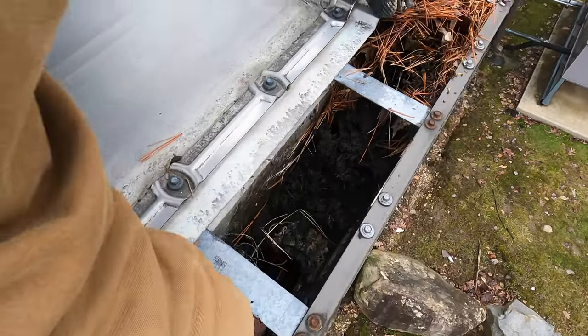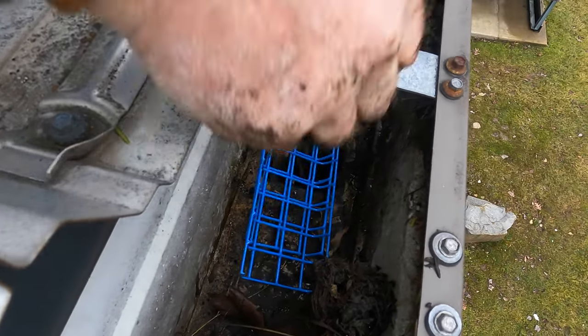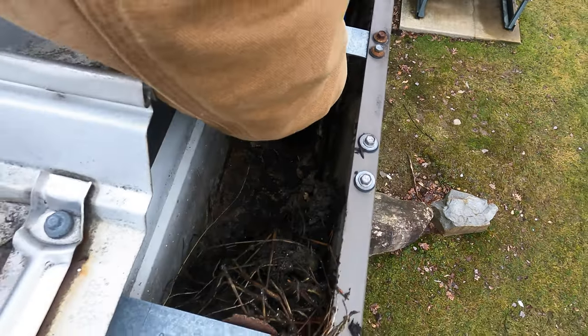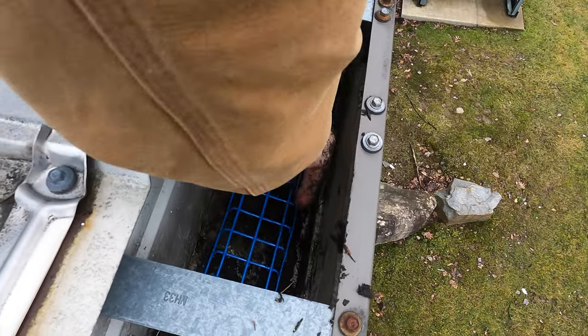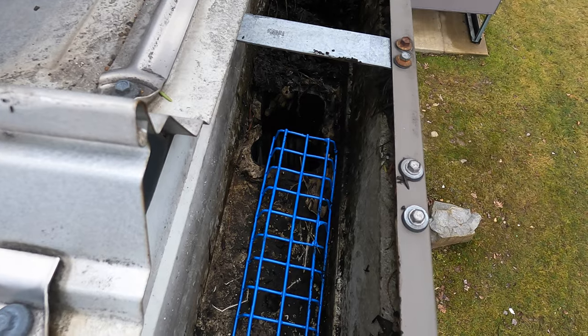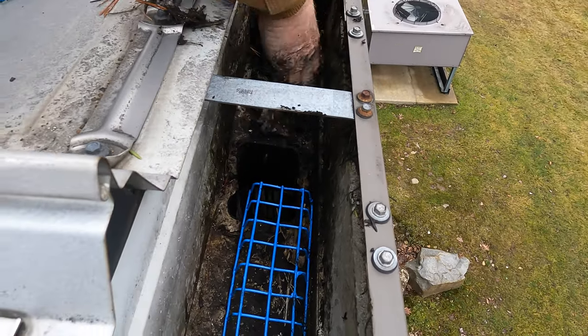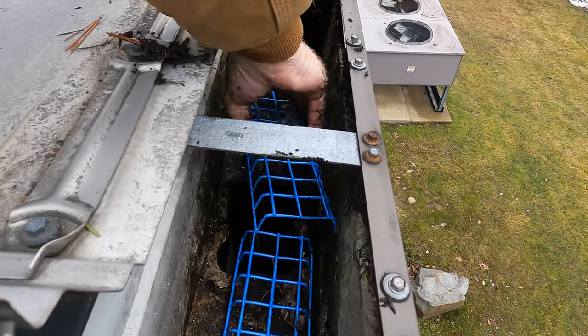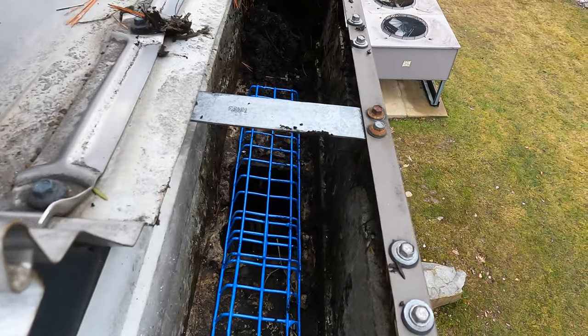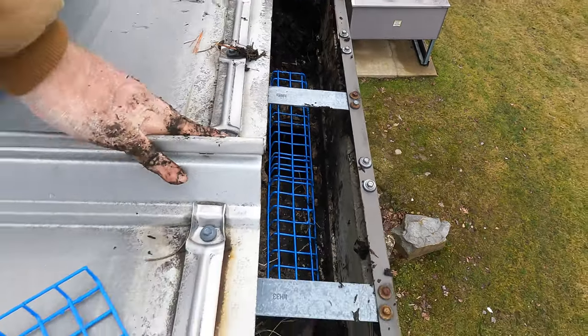Nothing can flow through there. All right, I got it open now — see that. All you do is put these filters, just like that, and it will keep the downspout open. Put two of them like that to keep it open. Put your filter over the downspout and your gutter will flow regardless of all the debris.